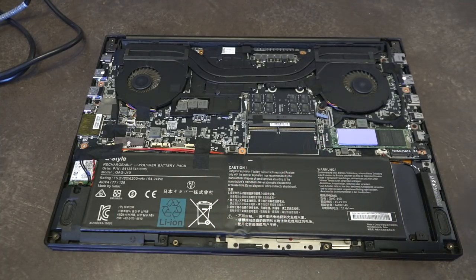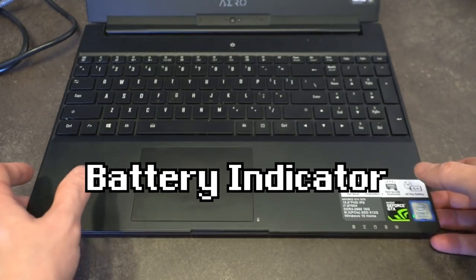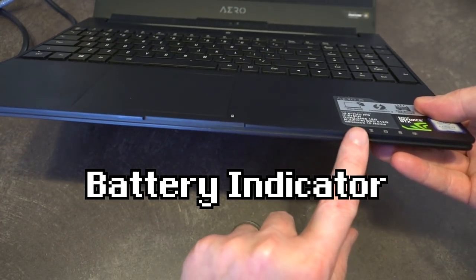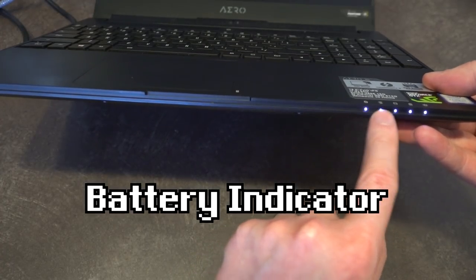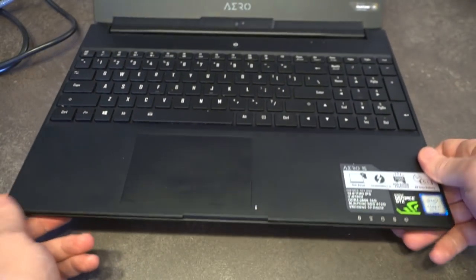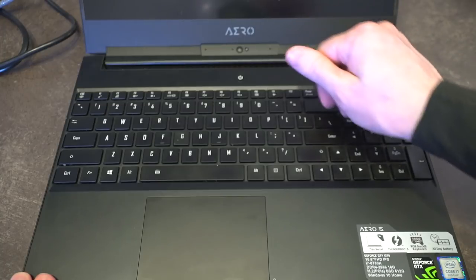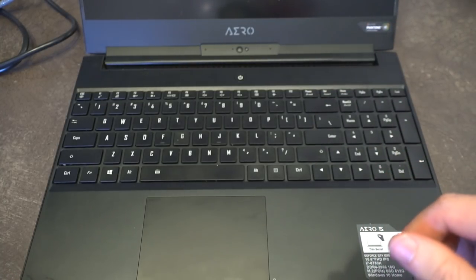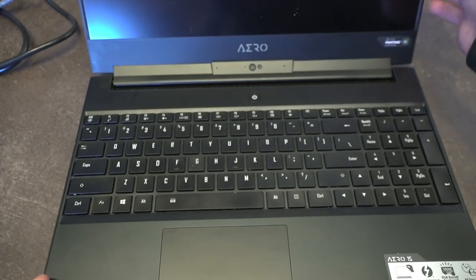Let's go ahead and reassemble it and walk through a few more features. The first neat thing is if you look at the lights at the bottom here and you double right-click, it'll actually show you how much charge the battery has. If all these lights light up, you know you're sitting at a full charge — so you don't even need to turn the machine on to know if you've got a full battery. That's a quirky and neat feature.